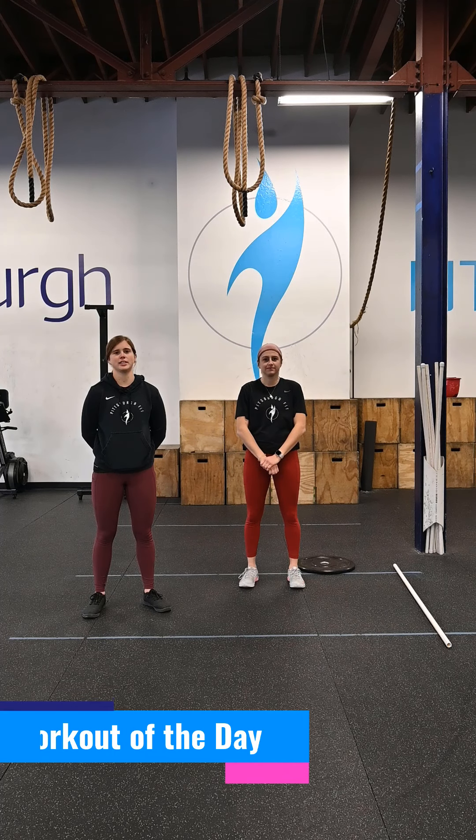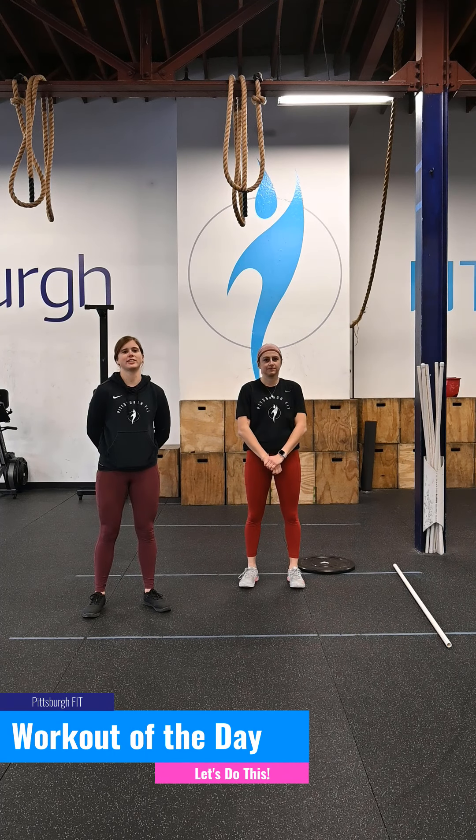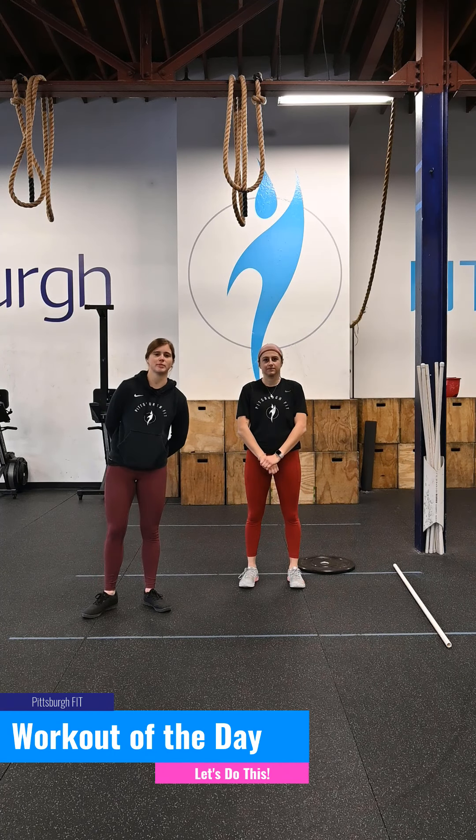You have good days, you have bad days, but the main thing is to grow mentally. What's up, guys? It's Grace from Pittsburgh Fit, and I'm going to be taking you through your pit fit workout for today.